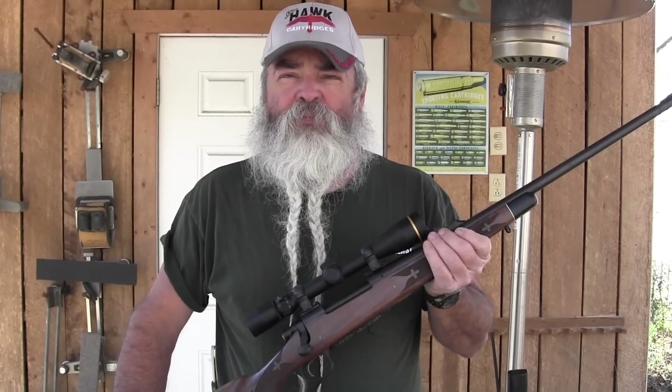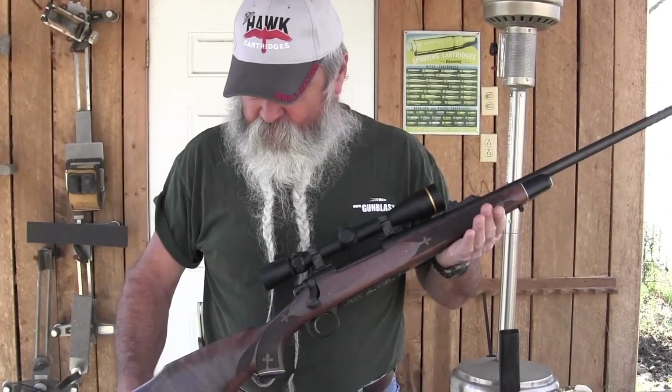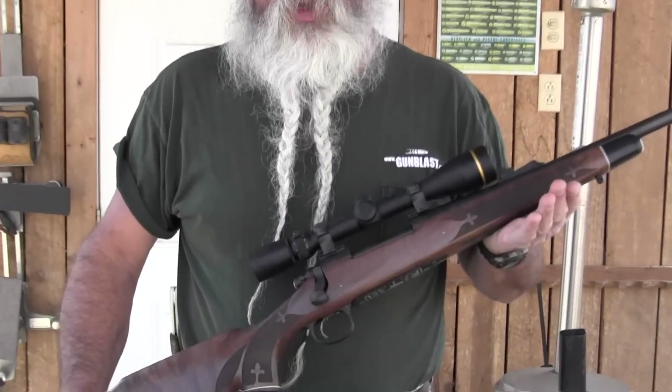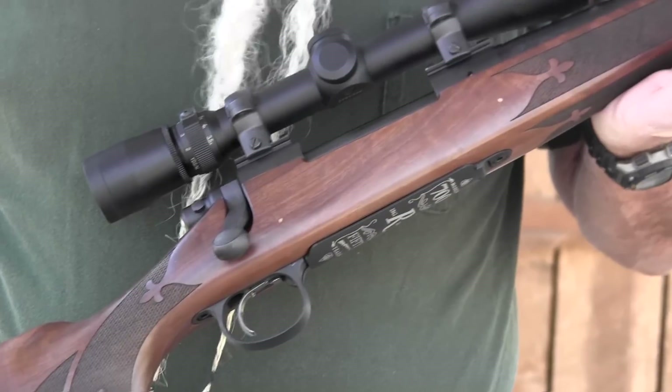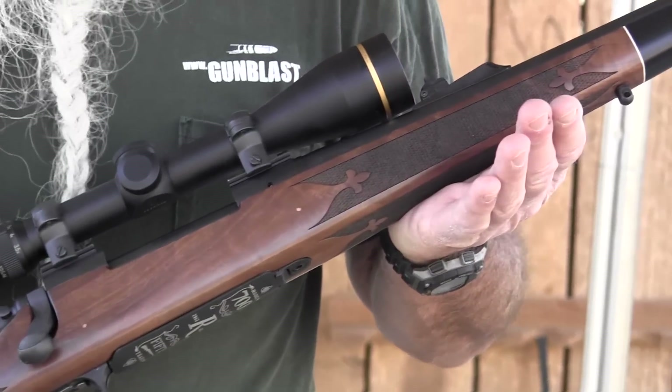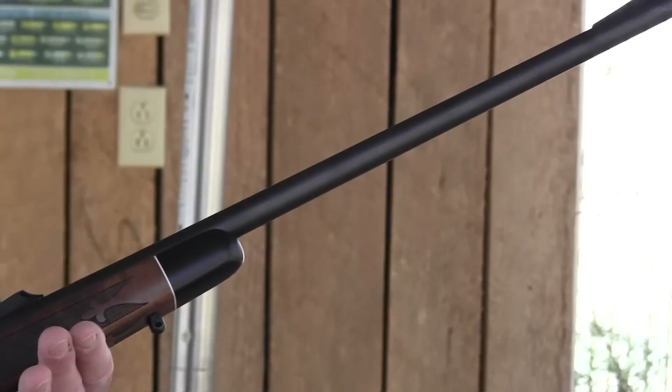Remington came out with their Model 700 rifle 50 years ago. 2012 marks the 50th anniversary and that's what we're looking at today. This is the 50th anniversary Remington Model 700. The 700 was an improvement over the previous rifles — the bolt guns — which were very good. Anyway, the 700 has been with us for many years now.